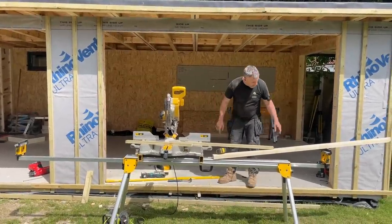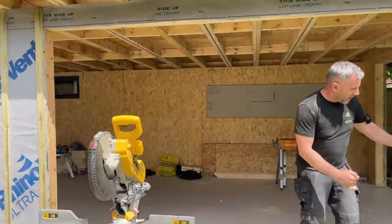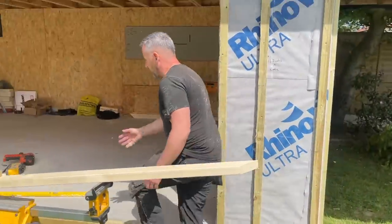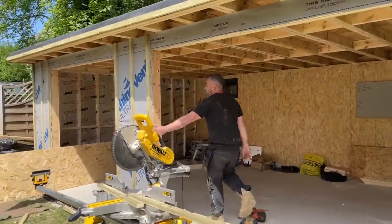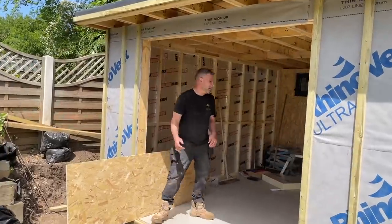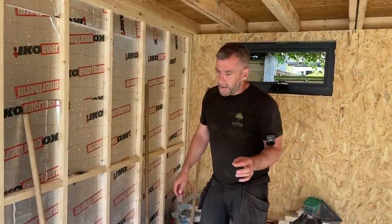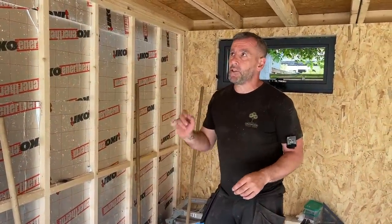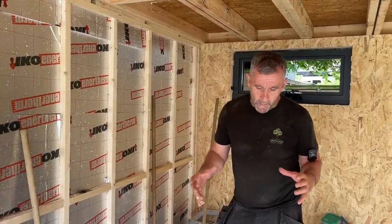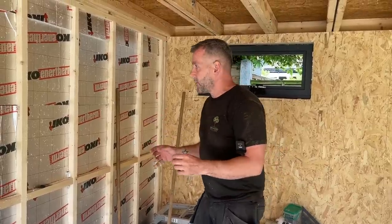We've got a threaded bolt under each nib. On the corner section there'll be one there and one there. There's one directly under the center of that nib and two on this corner as well. This build is permitted development - it's practically as big as you can go without planning at 28 square meters. The square meterage is the internal floor space and they measure that from skirting board to skirting board. It's under permitted development so we've kept under the height limit as well.